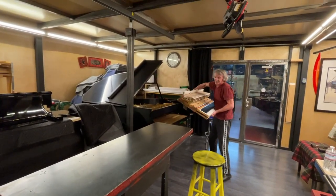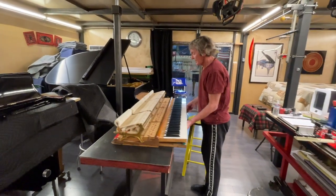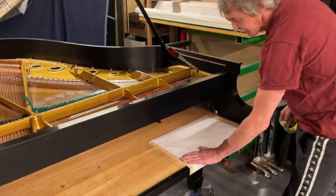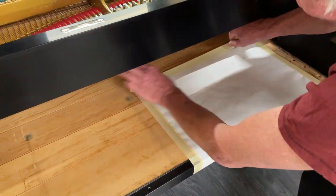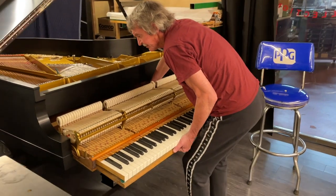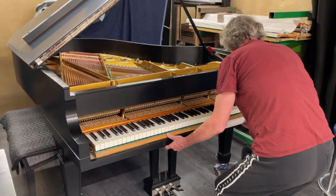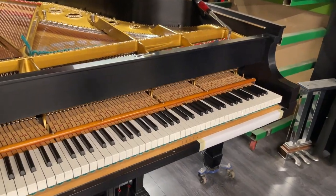We take the action and place it on the table for now. Once we took the action out, we got access to the key bed — that's how we put the paper. You see we wrap it around the front, and you have to be sure it's not folded, not moved — just tape it. That's what we did. Now we slide it inside and put the two side blocks back to how it was.